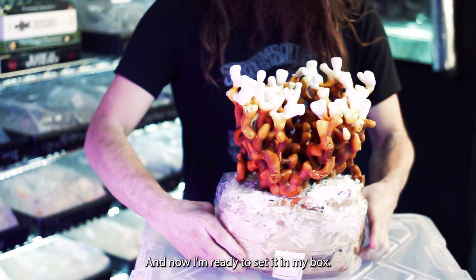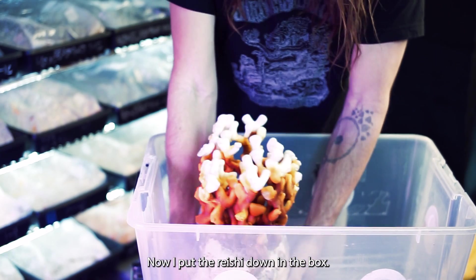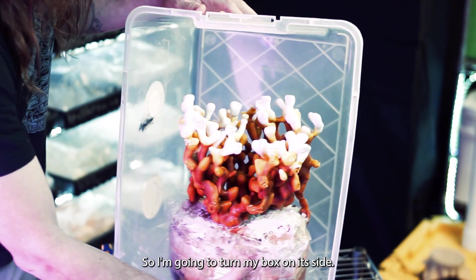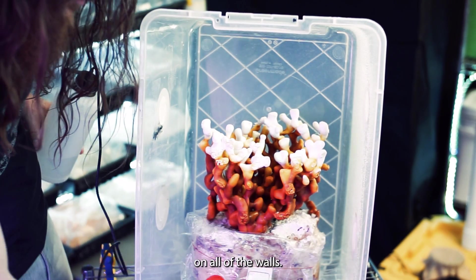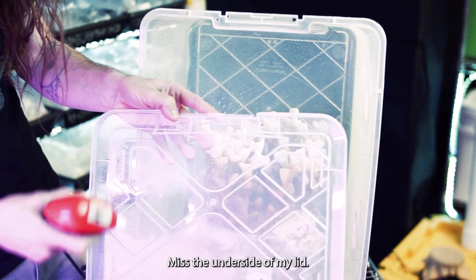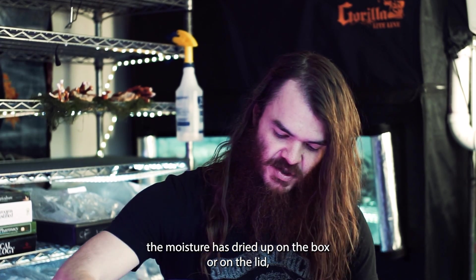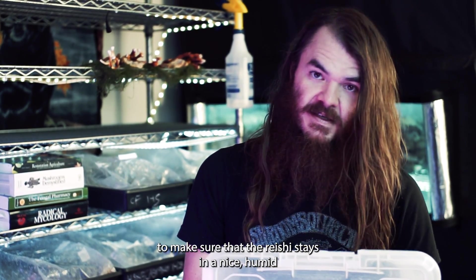Now I'm ready to set it in my box. When I put the reishi down in the box, I notice the reishi is too tall and the lid won't cover it without hitting the mushroom, so I'm going to turn the box on its side and place the reishi in like that. Then I'll mist the entirety of the box on all of the walls, mist the underside of the lid, and cover the box. Anytime I see that the moisture has dried up on the box or lid, I can just take the lid off and spray more moisture to make sure the reishi stays in a nice humid environment.